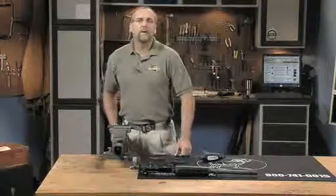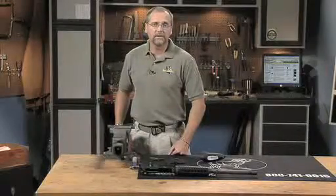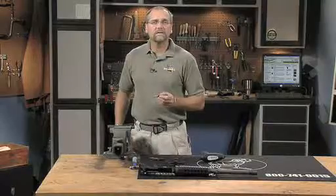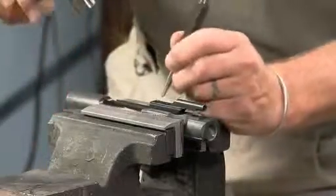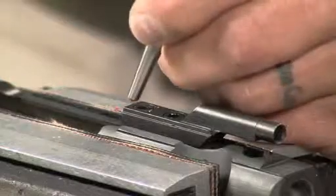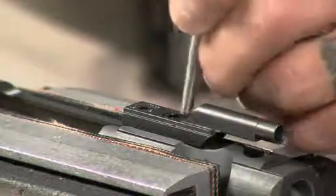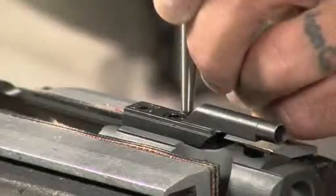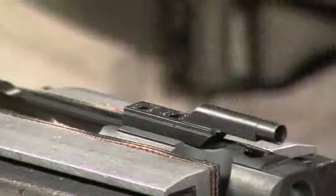Because of the forces that act upon the bolt carrier, you will need to stake these two screws in place to prevent them from coming loose. Use a 5-32nd tapered punch and place it on top of the key next to the rear screw. Strike the punch with hard blows to create a dimple on one side that causes the displaced metal to push against the screw head. Then hammer two other dimples directly evenly spaced around the screw head. Repeat this for the front screw. When you're finished, you should have three dimples on each screw that looks like this.